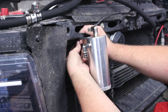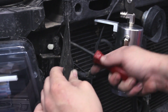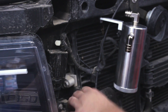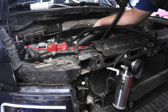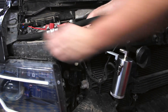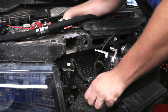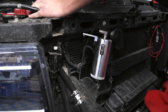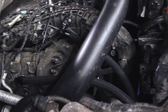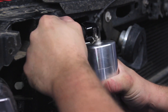Next, mount the catch can in your designated spot in the engine bay. We mounted it in between the radiator and the headlight and pulled the hoses through a nearby opening. Put the supplied caps over the hoses and install them on the catch can.